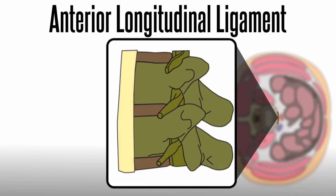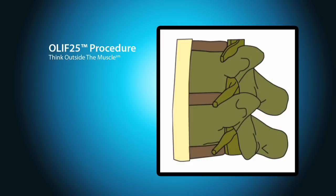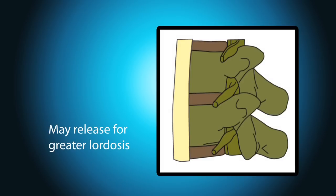The anterior longitudinal ligament is attached to each vertebral body inferiorly and superiorly at the end plate's level. OLIF 2-5 allows direct visualization of the ALL, and the surgeon may leave the ligament intact or release the ALL for greater lordosis.